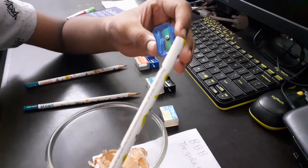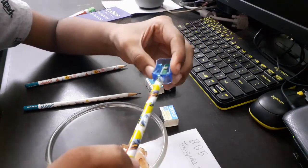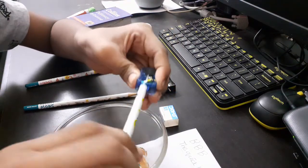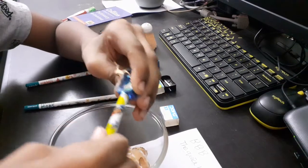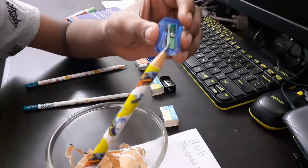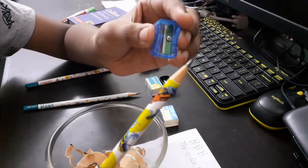Now I'm going to be sharpening this pencil with the Doms sharpener. I've sharpened this pencil with the Doms sharpener and this is how the tip is looking like.